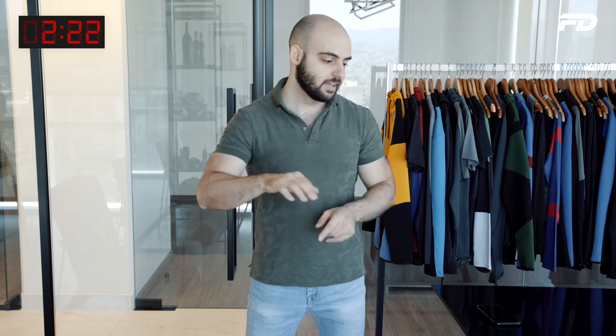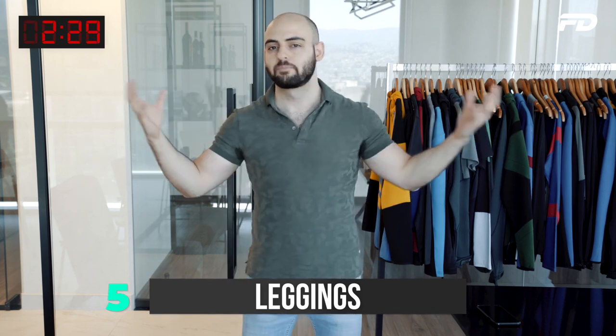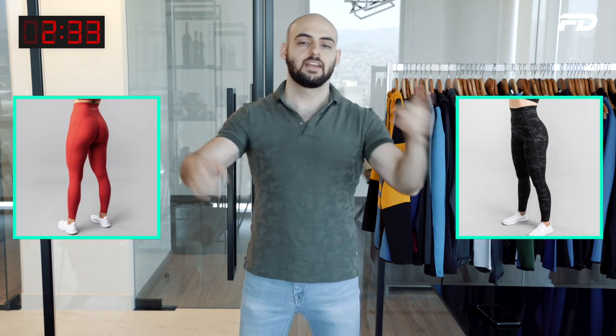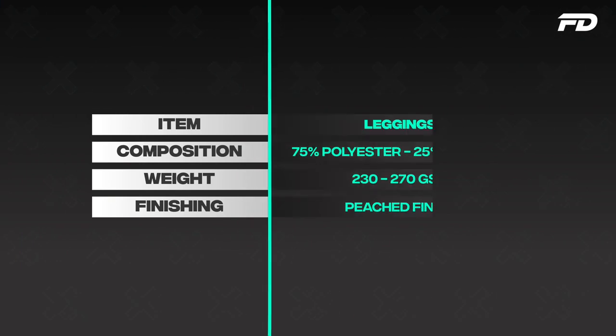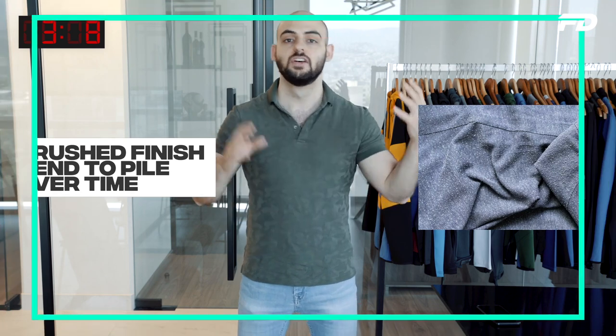Next up we have our ladies leggings — the holy grail of all ladies items. There are two main camps of fabrics: a polyester spandex blend and a nylon spandex blend. We've done a video on polyester versus nylon that I highly recommend you check out. When it comes to polyester spandex, I'd recommend something at around 75% polyester, 25% spandex, and we're going to add a peach or cotton finish on the outside. I don't typically like the slick look that polyester brings compared to nylon, so I gravitate towards a brushed finish — it brings a warm and familiar touch and just feels a lot better in hand. Do bear in mind it can pile over time with a brushed finish. I'd recommend something at around 230 to 260–270 GSM.